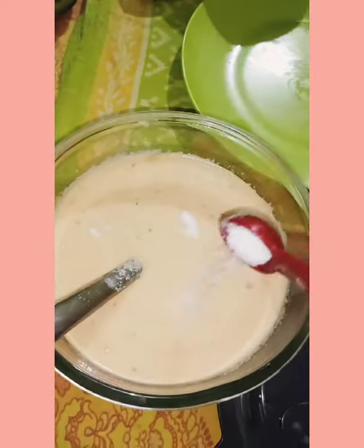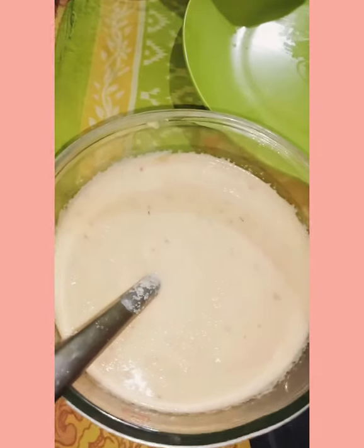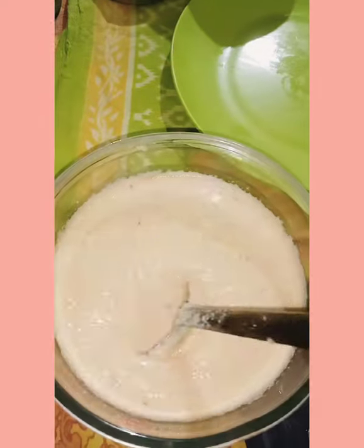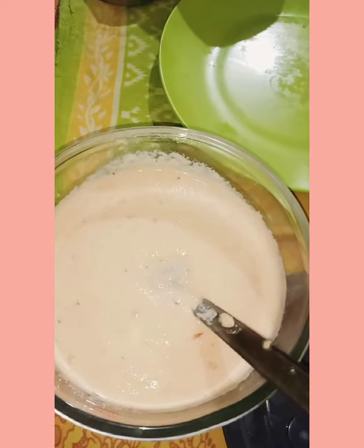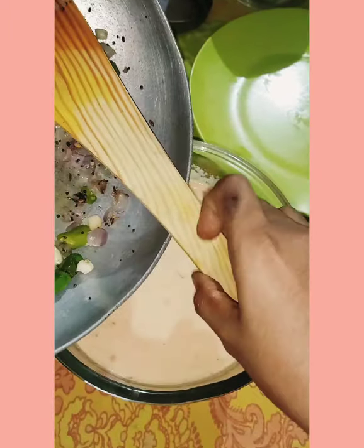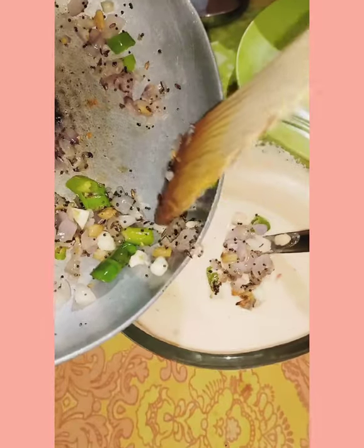Add curry leaves and pepper into the batter. Then add the roasted ingredients into the batter and mix it well.